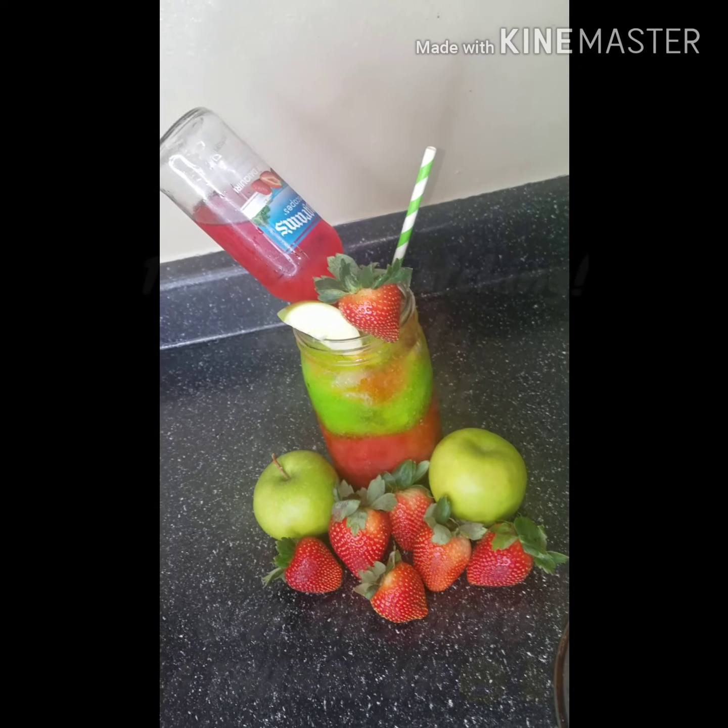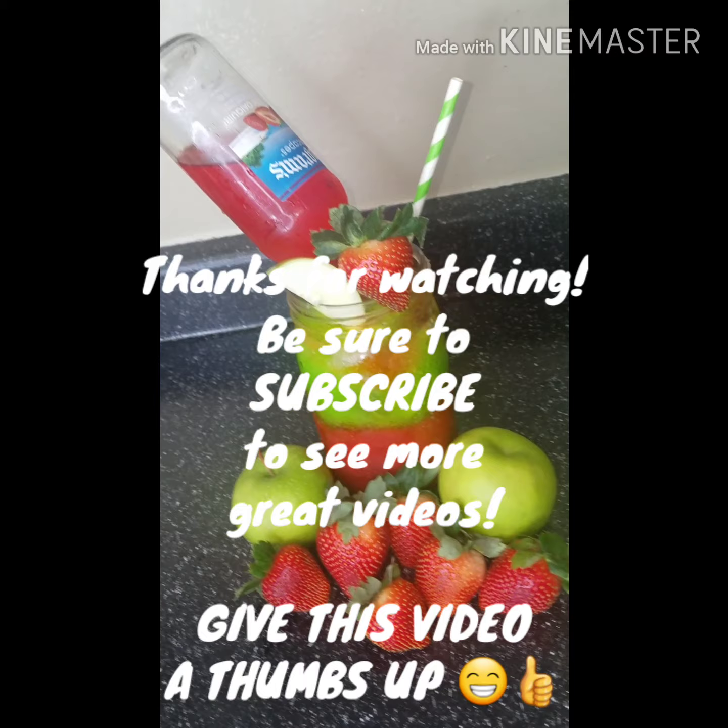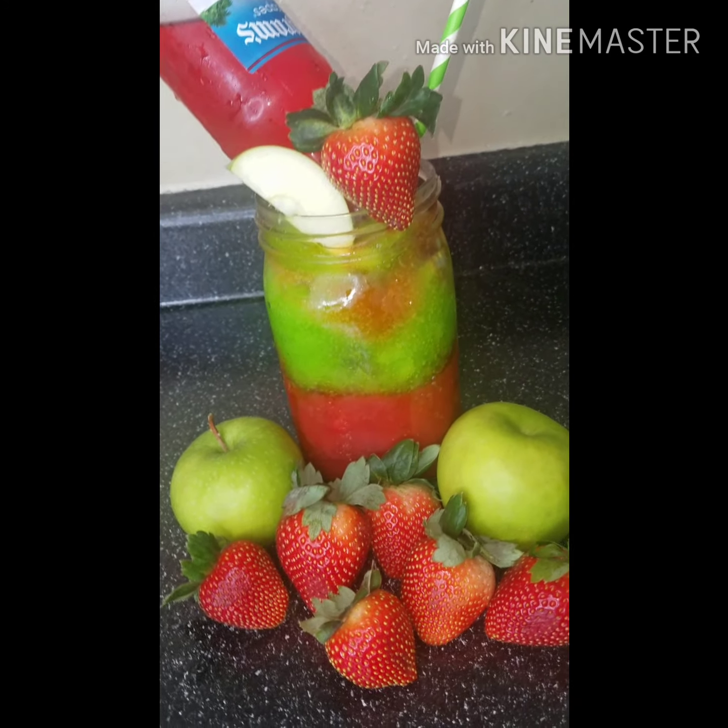And this is the finish — strawberry and apple.